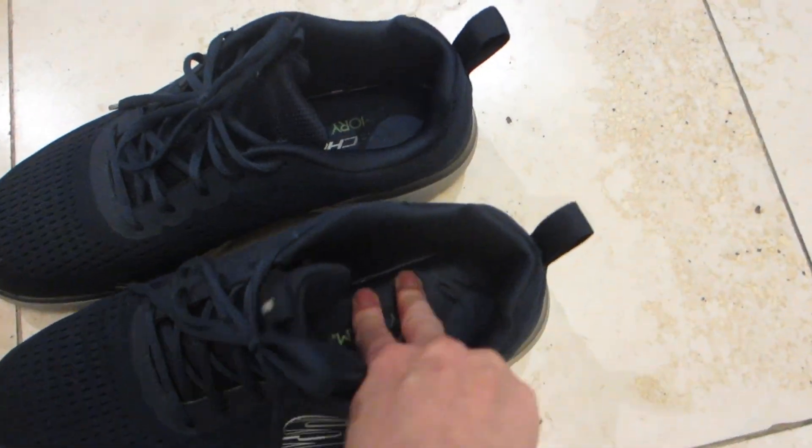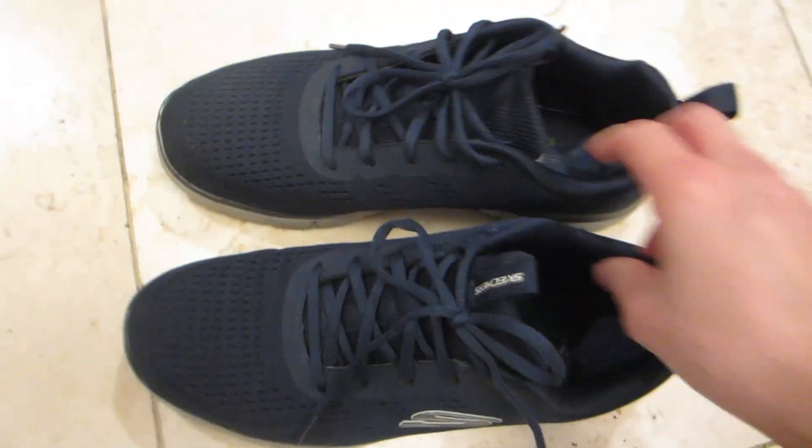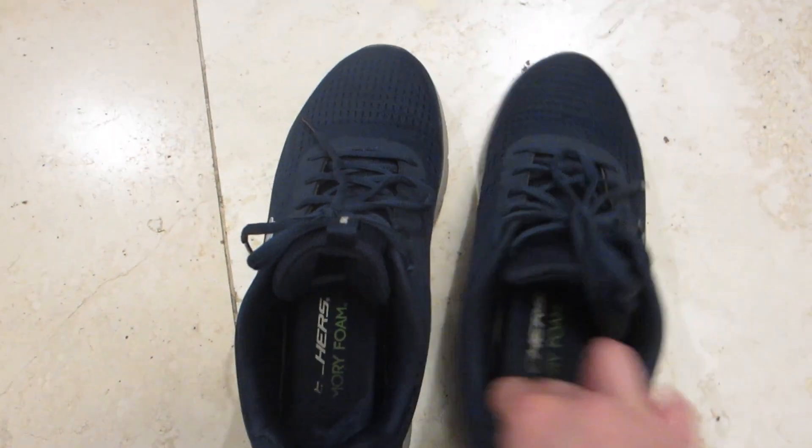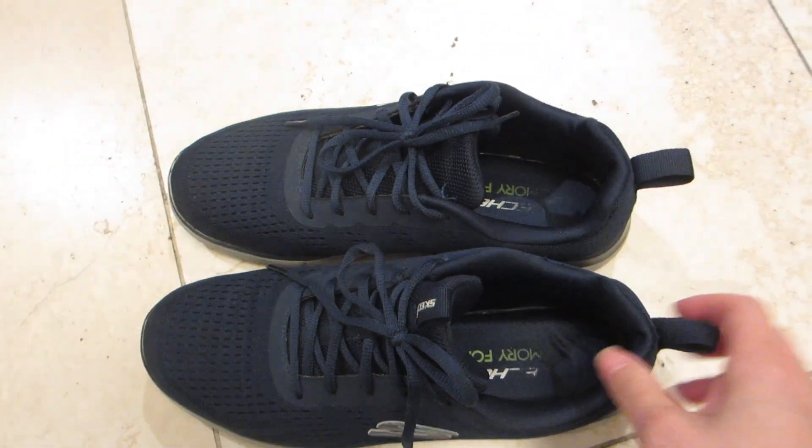There are shoelaces in the front and there are two pull-up hooks, one in the front and one in the back, to help you get your feet snug inside so you don't actually have to untie and re-tie your trainers each time you put them on. Overall, they are lightweight and a comfortable fit for everyday wear.